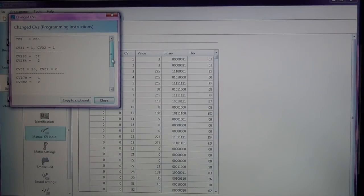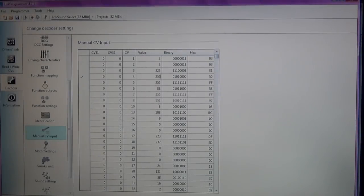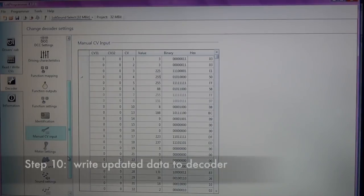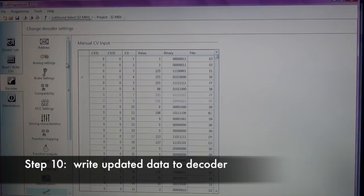Before I write all of this to my decoder, I'm going to go to Tools and click 'Show Changed CVs.' This gives me a nice list of every single CV that we actually changed. I'm going to copy this to the clipboard and paste it into a Word document — I'll post it in the video so you can copy it down if you just want to program it with your hand throttle.